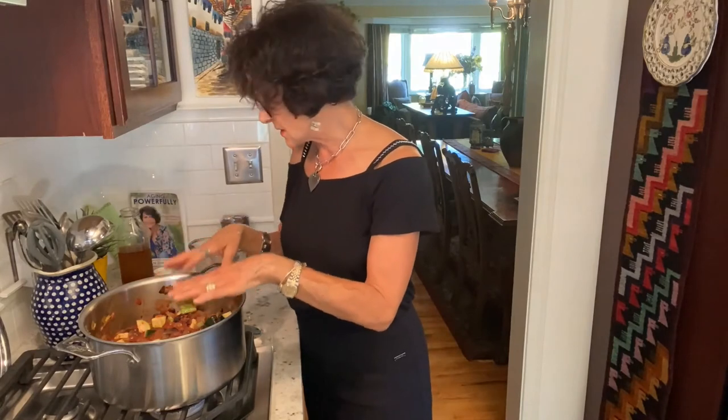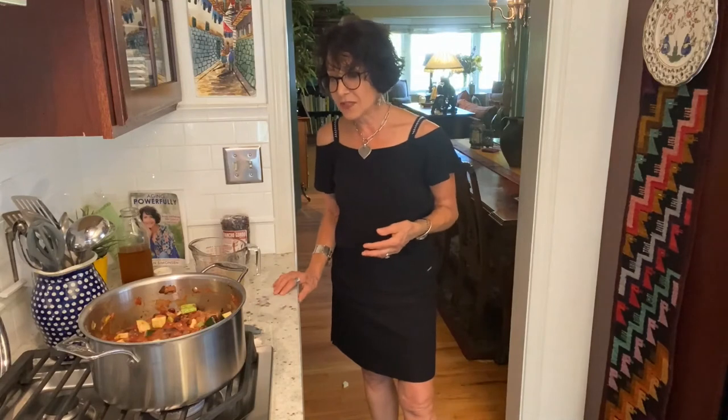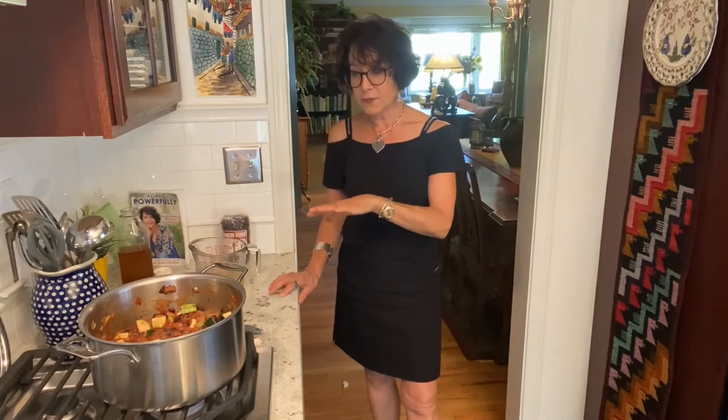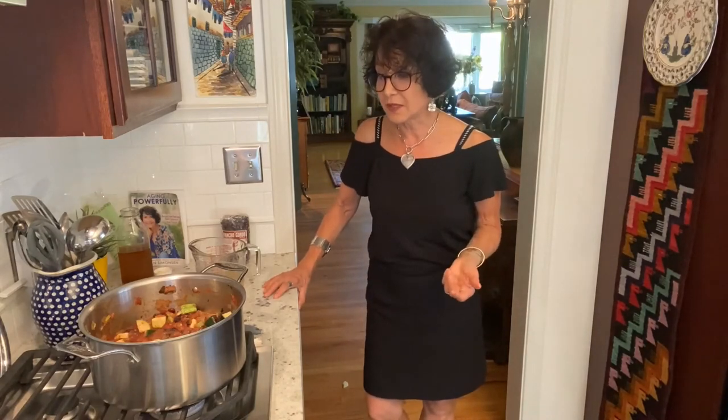I'm going to cook this, taste it, and balance out flavors. I may add some cayenne at the very end, and I'll put some lemon juice in it. When I do beans, I almost always add acid at the end — it can be balsamic vinegar or lemon juice. I'm going to cook this for about 15 minutes, maybe longer — I need to get the zucchini cooked. Everything else is already done, and all of that will be on the recipe.